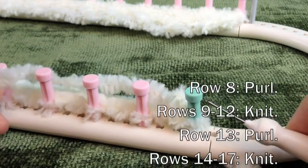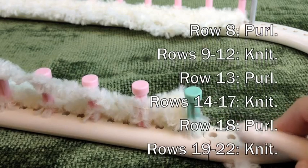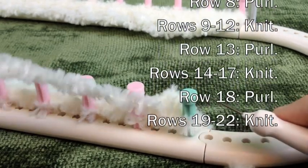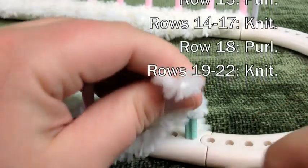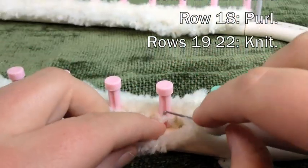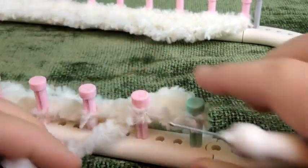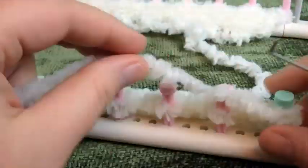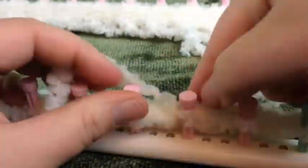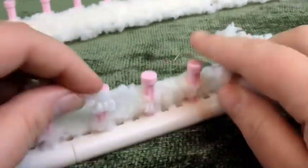I'll put the instructions on the screen — remember to pause your video as needed. I may fast-forward through some of these steps to keep the video from being too long. So go ahead and purl this row, and when you get to the end, do four rows of knit and repeat three times.